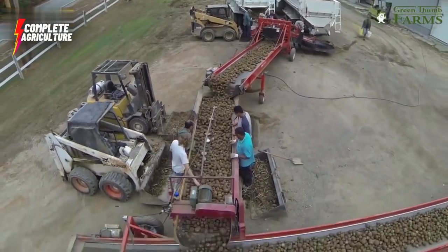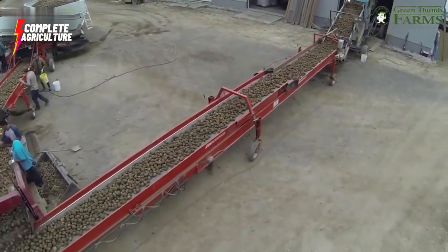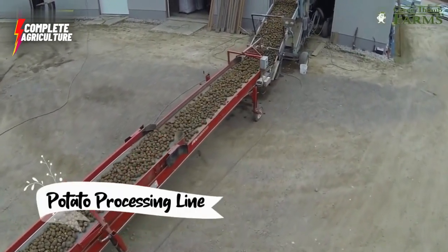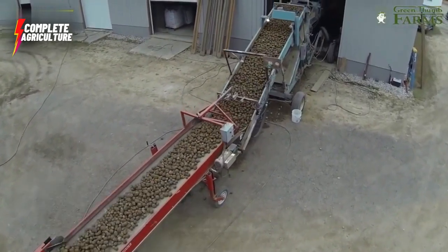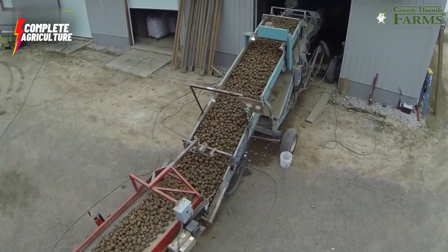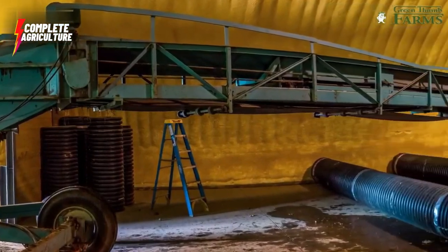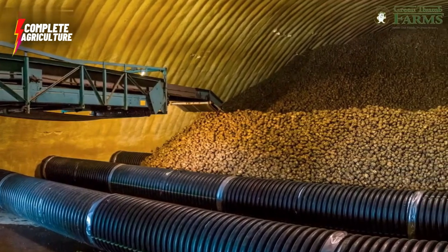After curing, the potatoes are stored in a cool, dry environment with good air circulation to prevent mold growth and maintain freshness. They may be stored in crates or bins. Regular monitoring is done to ensure that the temperature and humidity levels in the storage area are appropriate, and any issues are addressed promptly to prevent spoilage.